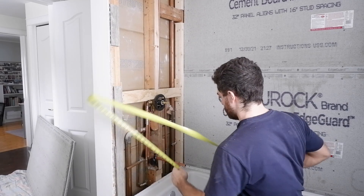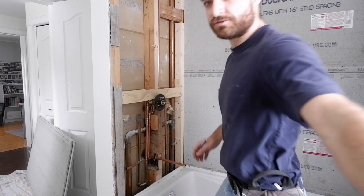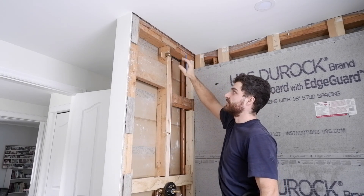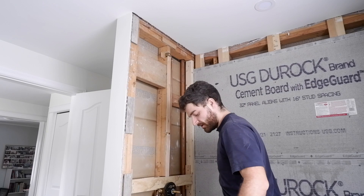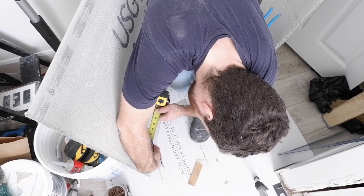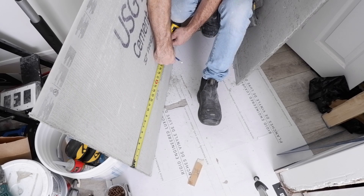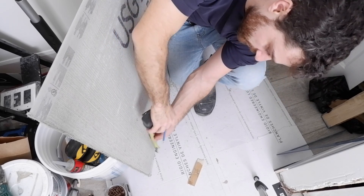Six and three quarters. And this top one actually won't be in this piece of concrete board — it'll be in that little tiny piece I have to piece in up top — so I don't have to worry about that one. We're at my cutting station. We'll put this side down: six and three quarters, three and three quarters, thirteen and three quarters. Those are my marks.